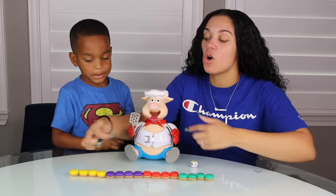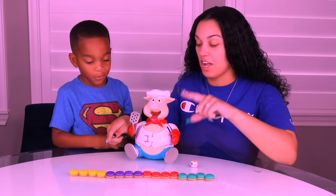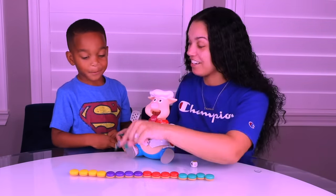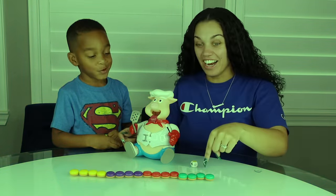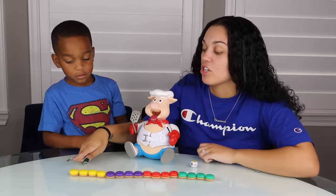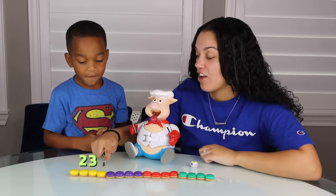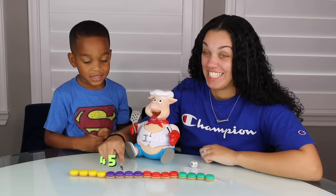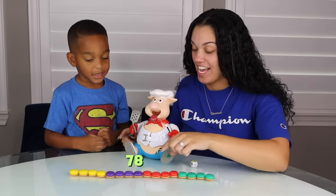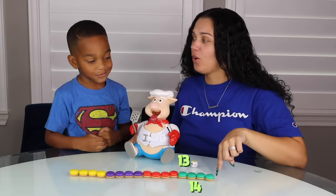Before we start, let's go over our colors. What color is this? Yellow. Purple. Red. Green. Purple. Red. Yellow. Green. Red. Green. Good job DJ. High five. We're going to count the hamburgers. Ready? 1, 2, 3, 4, 5, 6, 7, 8, 9, 10, 11, 12, 14, 18, 19, 21. Whoa! You jumped all the numbers.